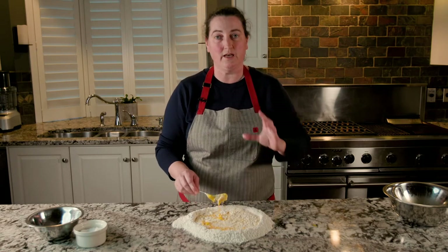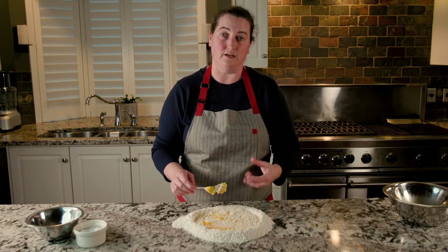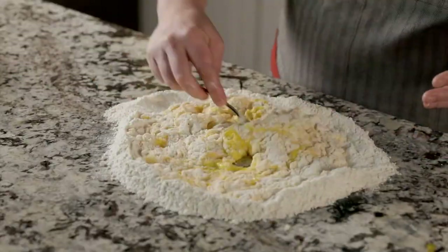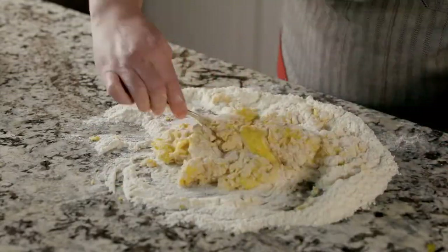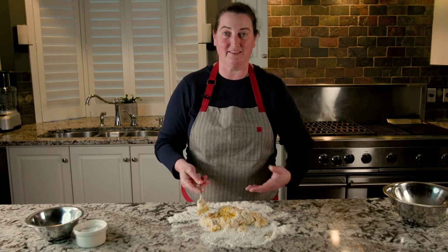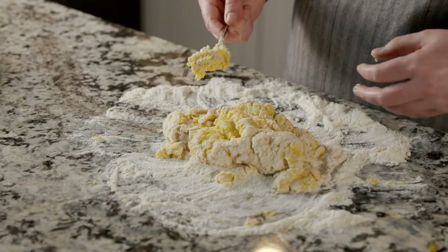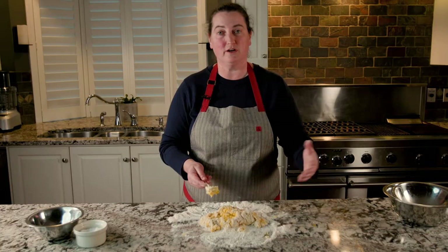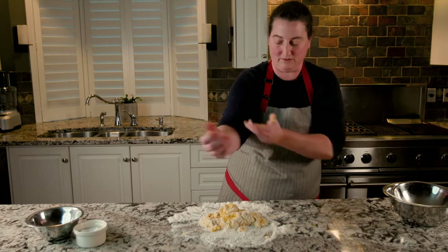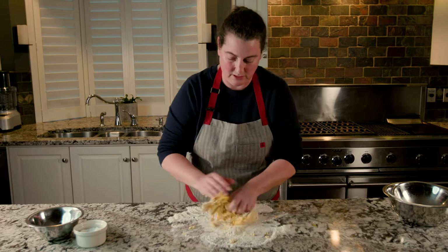It'll be a bit shaggy. At that point, stop using your fork and use your hands — get in there and start kneading. The fork's not really helping much anymore. I want to get in there with my hands. I will very likely need a bit more flour, so I can just grab a little bowl and toss some more in as I need it. If it's sticking a little bit too much to the table, just pull up my sleeves and get in there with my hands and start kneading.